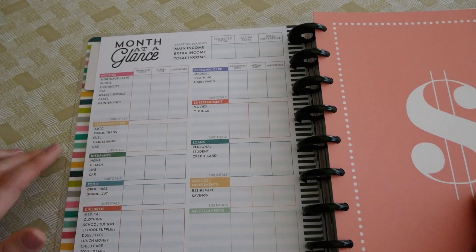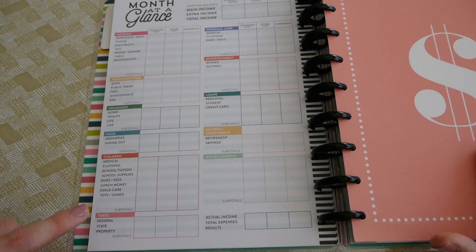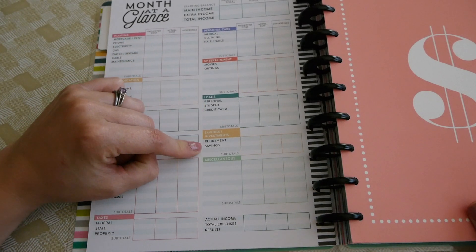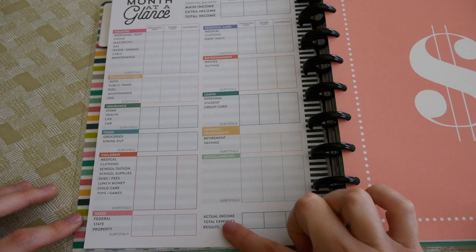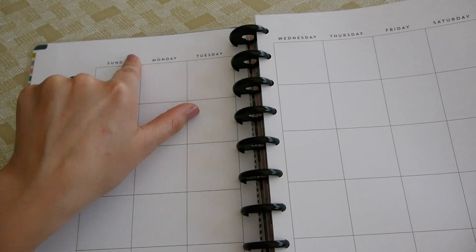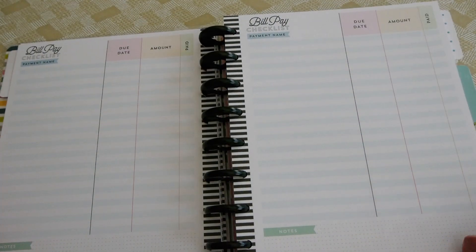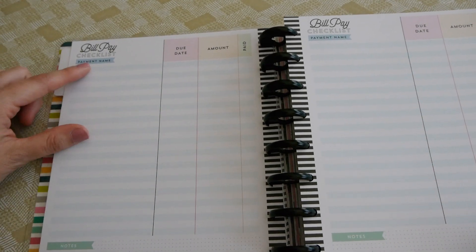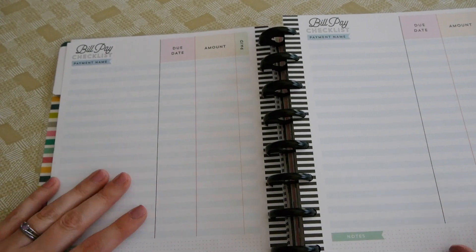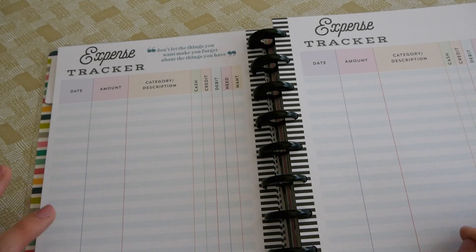Flipping the page, this says 'Month at a Glance' — it breaks everything down into categories like housing, transportation, insurance, food, children, taxes, personal care, entertainment, loans, savings, and miscellaneous. It has boxes for actual income, total expenses, and results. There's also a bill-paid checklist with the due date, the amount, and the amount paid, which I really like. And then there's an expense tracker section.